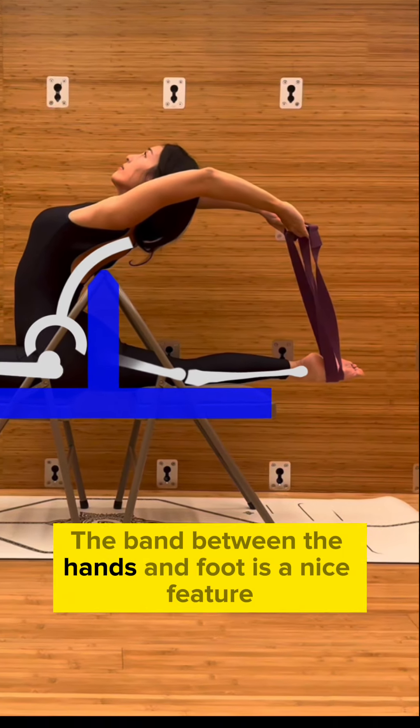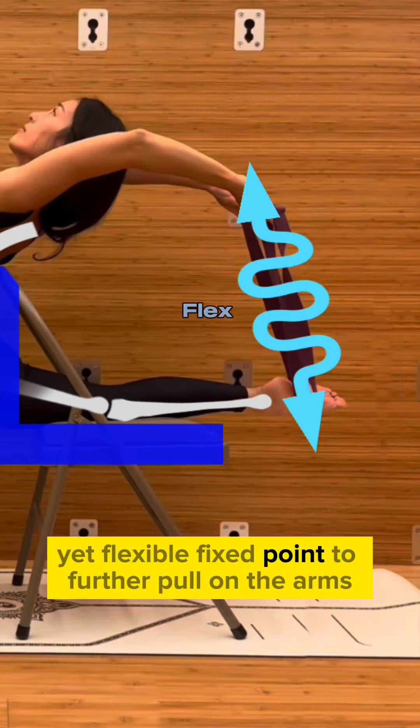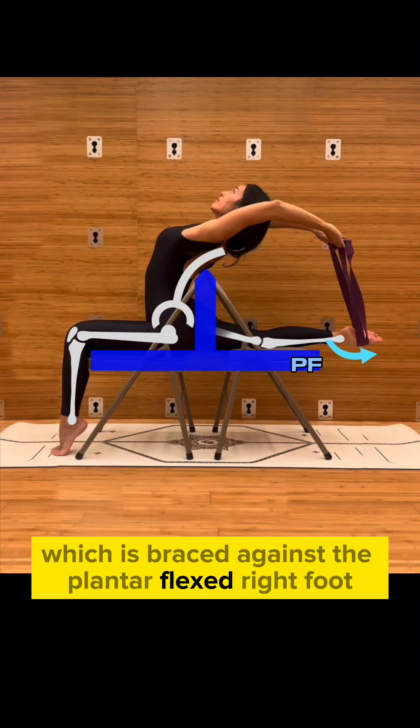The band between the hands and foot is a nice feature as it adds a strong yet flexible fix point to further pull on the arms, which is braced against the plantar flexed right foot.